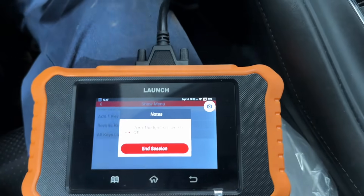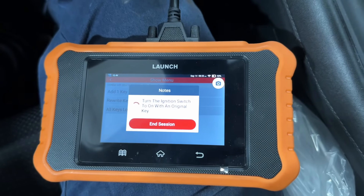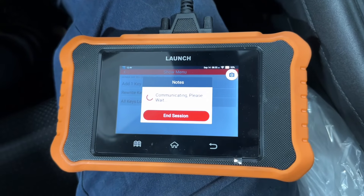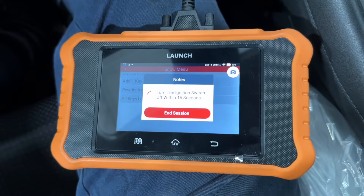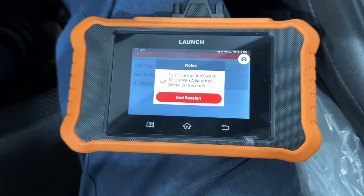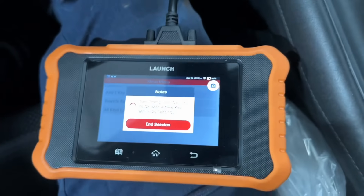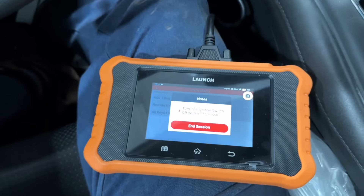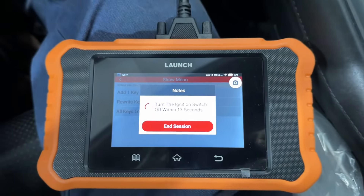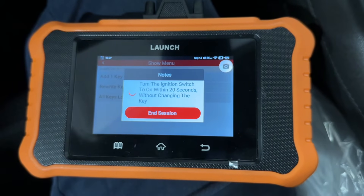Now we're going to follow the prompts. Key off. Key on with an original key — communicating. Turn the key off. Now we're going to grab our new key and turn on the ignition with that. That is our new key — now we are going to turn off within that parameter.